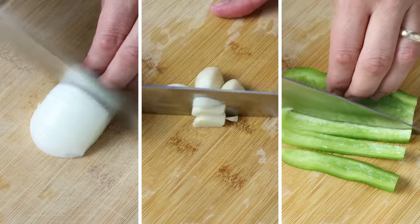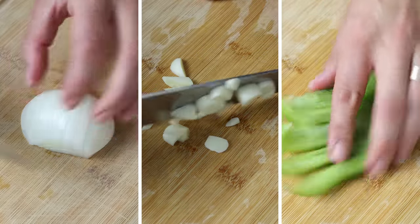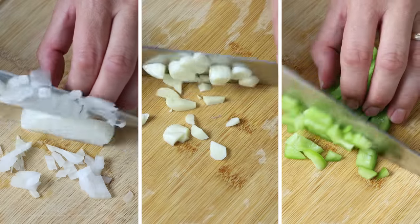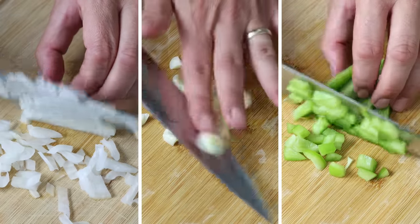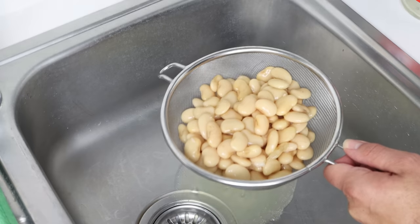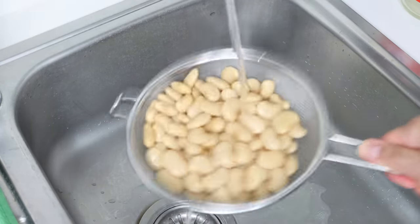Let's begin by getting our ingredients ready. I'm going to finely chop one small onion, roughly chop four cloves of garlic, and finely chop one green bell pepper — you can also use a red one if you like. We'll also drain a jar of butter beans into a fine sieve and rinse them under cold running water. The jar I'm using is 570 grams, which is about 20 ounces.